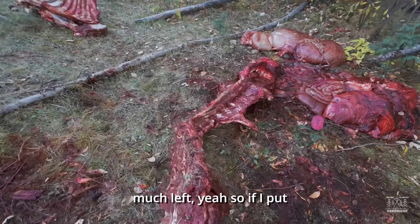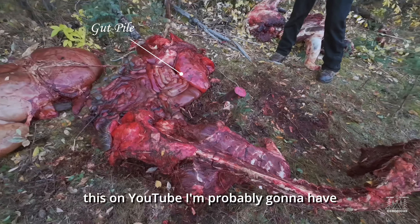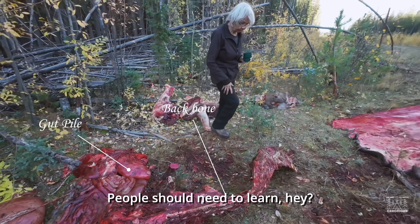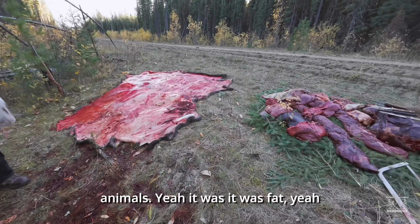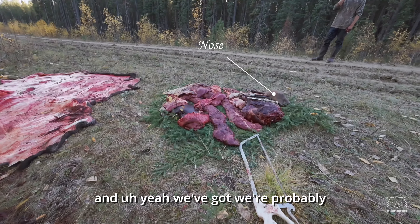If I put this on YouTube I'm probably gonna have to blur out a whole bunch of stuff, but it's something people need to learn. There's a lot of stuff you can eat from these animals. It was a fat one, yeah.